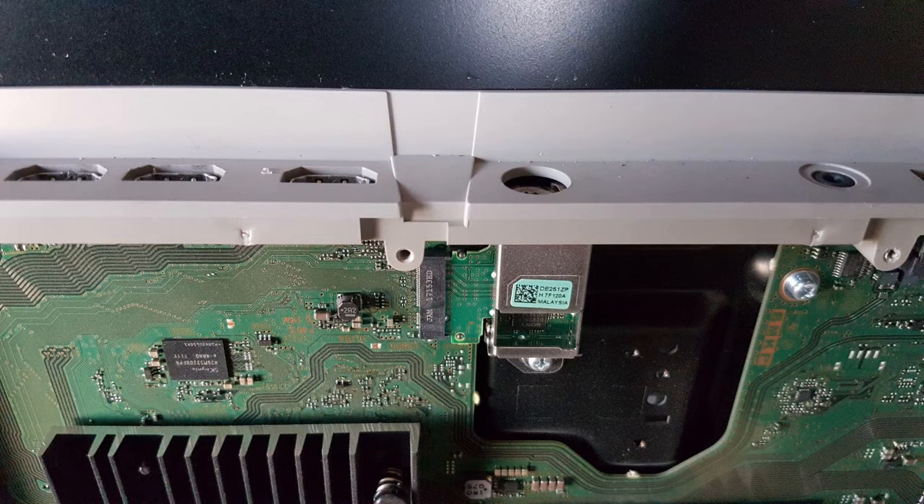With this one we did have to retune — it came up with half the channels and we had to run the auto-tune to get them all back. It's possible that was just due to channel changes over time, as TV bouquets do change, and we had ordered the part quite a while before doing the repair. You may just need to run the TV through its auto-tuning again. Once it's back together, if there are any missing channels just run the auto-tune and they should all pop up.